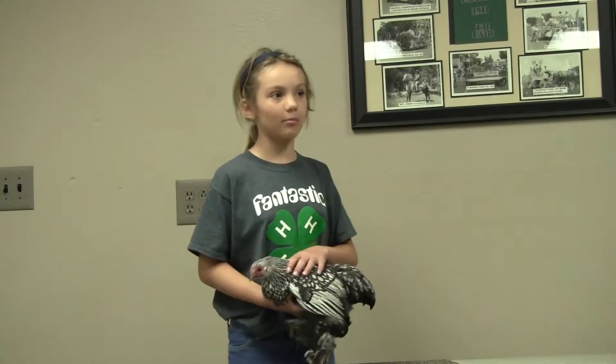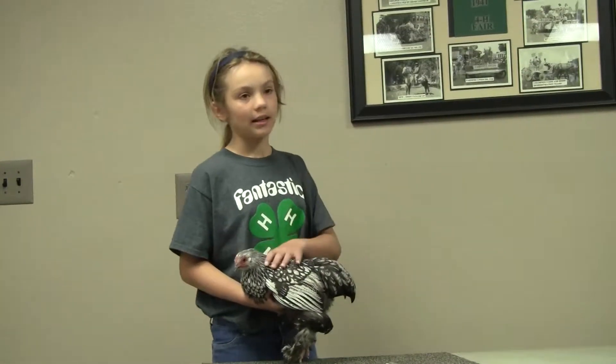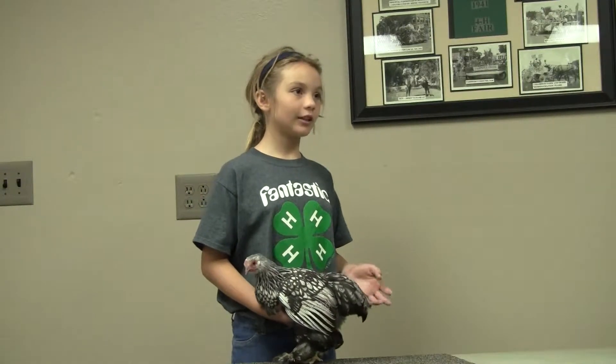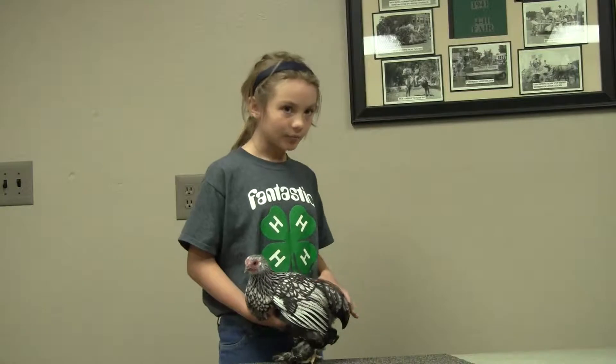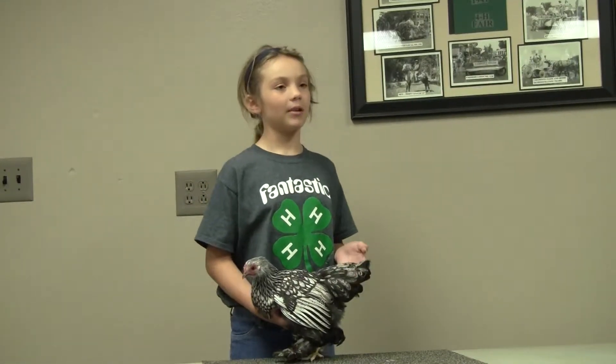This is an ornamental chicken in nature. A special thing about my chicken is its fluffy feathers and special markings. A disqualification in this breed would be vulture hocks, shanks not feathered on outer sides, legs not feathered to the last joint, and bare middle toes.